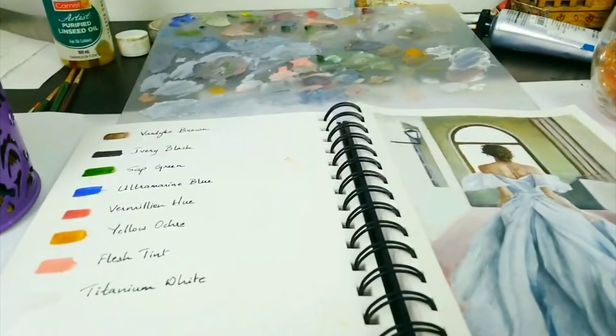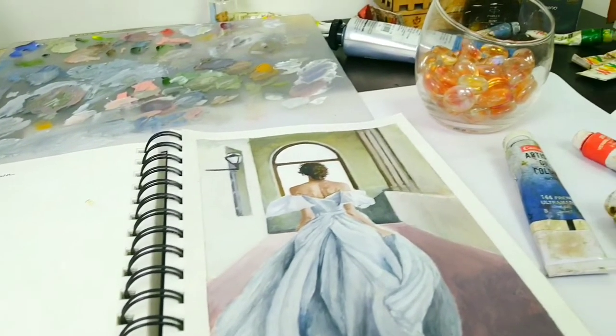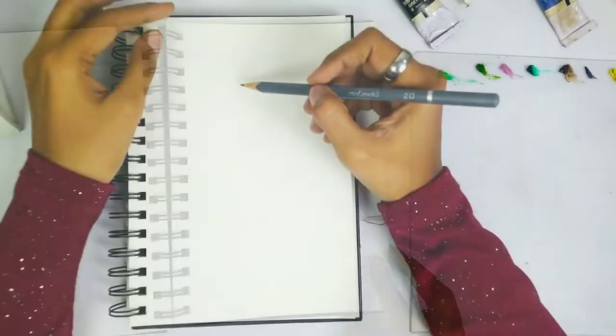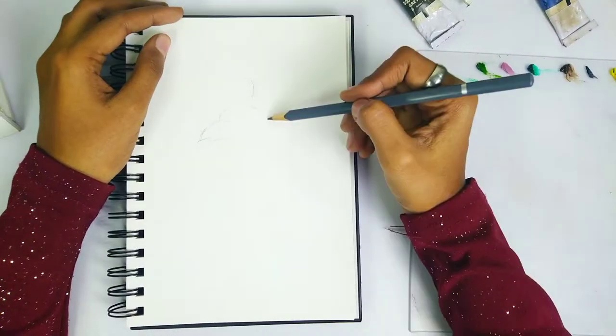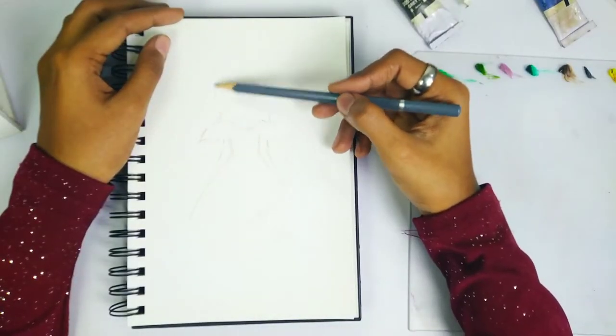Hello everyone, thank you so much for joining me for this sketchbook oil painting timelapse. In today's video I will be painting a beautiful lady wearing a really gorgeous gown. I have started with the outline sketch and I'm pretty much done here.